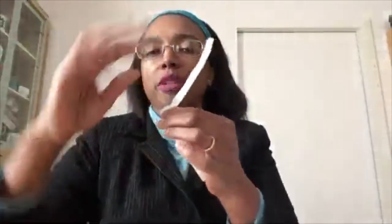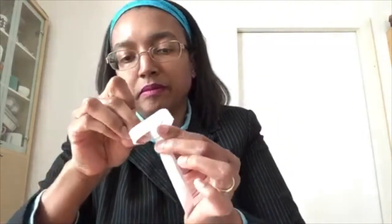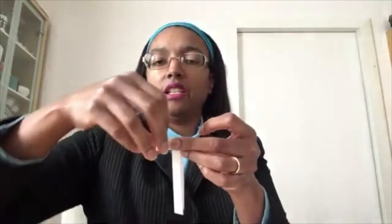Fold around and leave some paper on the side to make an arm, then tuck it into the hole. Once you've tucked it in, even out the arms so there's the same amount on each side and flatten it out.